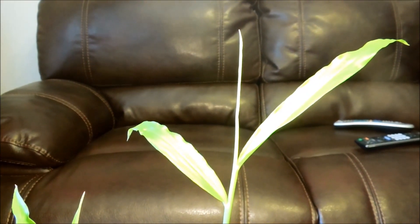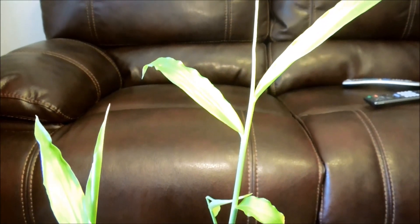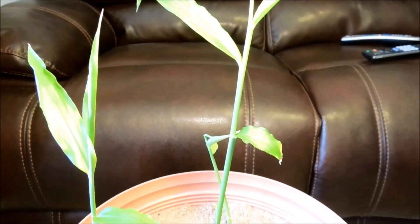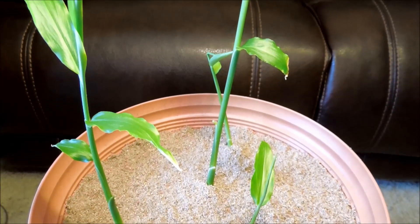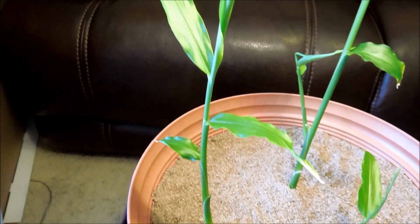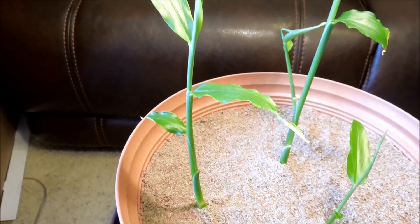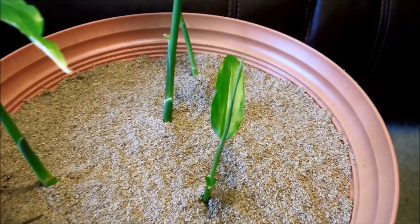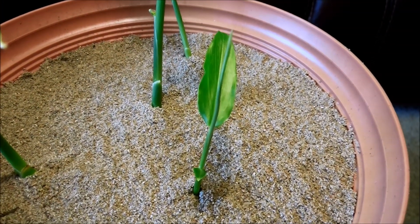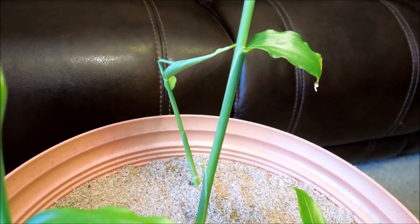It's day 50 of this ginger germination experiment. As you can see, this middle one has grown quite tall — about 27 centimeters. I thought it wasn't going to be as tall as the one on the left, but it is. The one on the left has textbook development, as I keep saying, but the others are developing more or less along the same patterns.